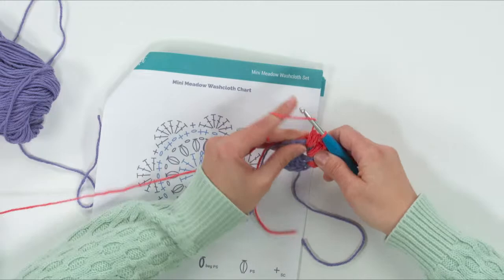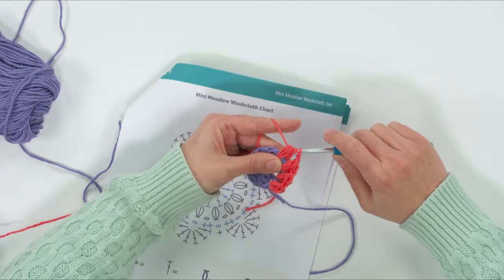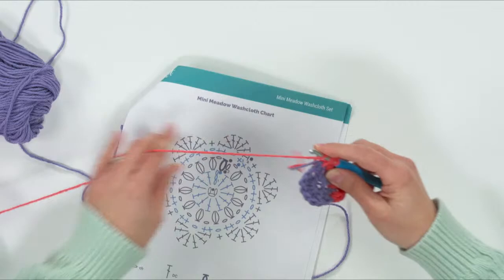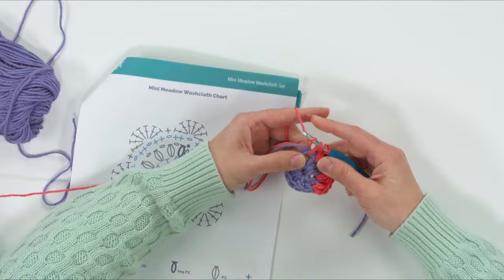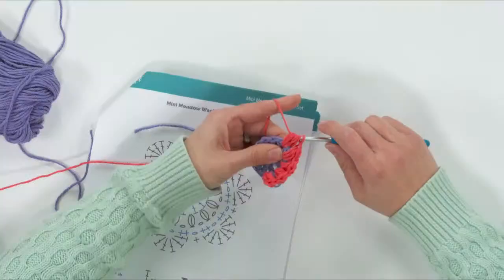Continue that all the way around: chain one in between, then a puff stitch. This is a live event, so if you have questions or need me to clarify something, write it in the chat box. If you want to tell me what you're working on or give me ideas for future live events, I would love that.